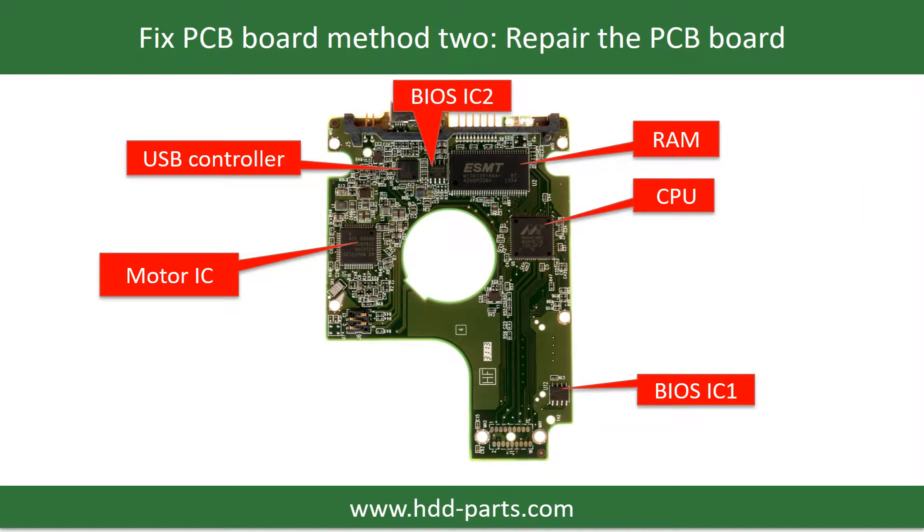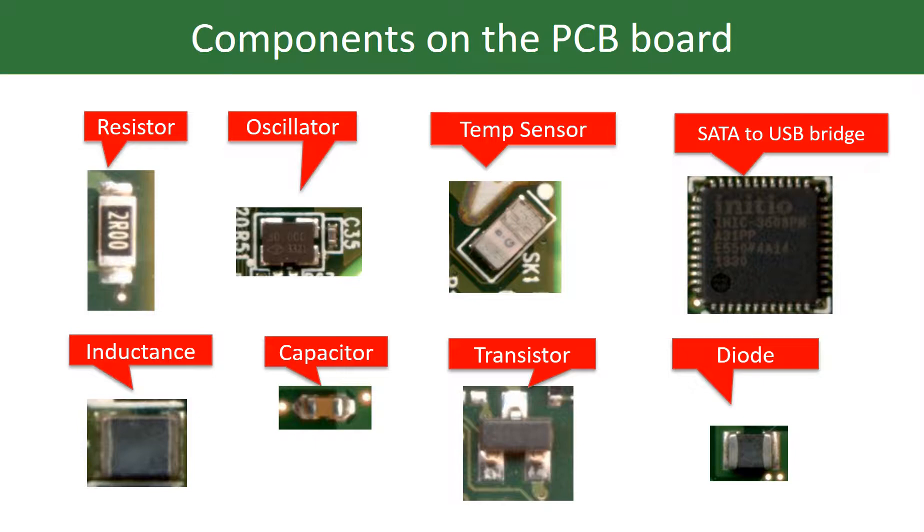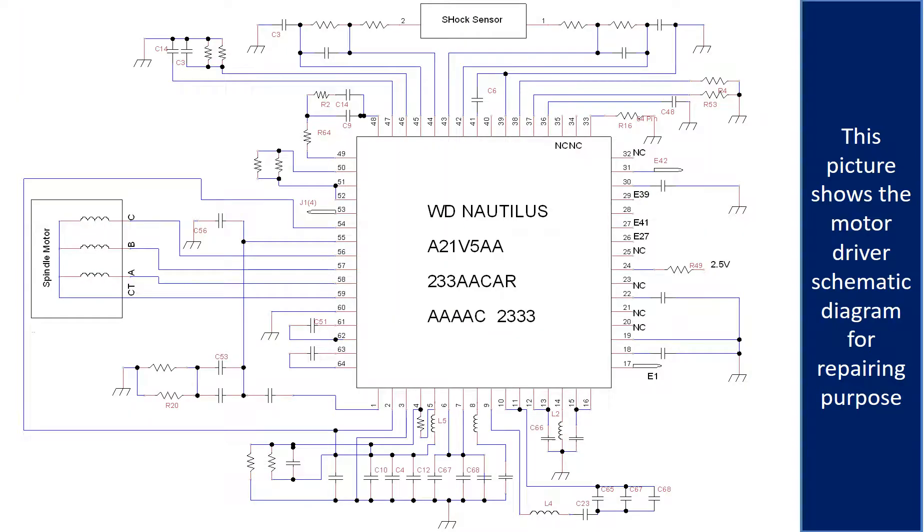PCB board repair method 2. This picture shows the basic components on the PCB board and their functions. You may take this picture as a reference to fix your own PCB board. This picture shows some correct voltage points on the PCB board. This picture shows other components on the PCB board. This picture shows the motor driver chip schematic diagram for repairing purposes.